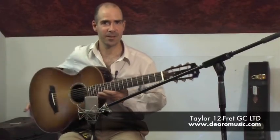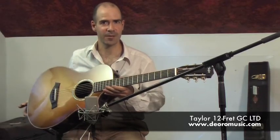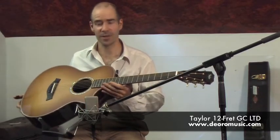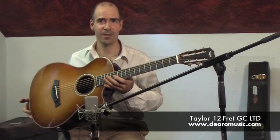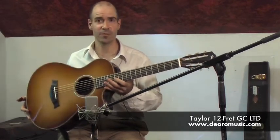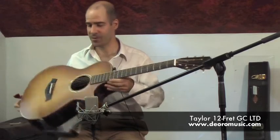Hello, I'm here to show you an exceptional guitar that we've been lucky enough to acquire at De Oro Music. This is a Taylor 12-fret, Makassar ebony. It's beautiful beautiful wood with a high gloss finish. Have a look at the ebony.